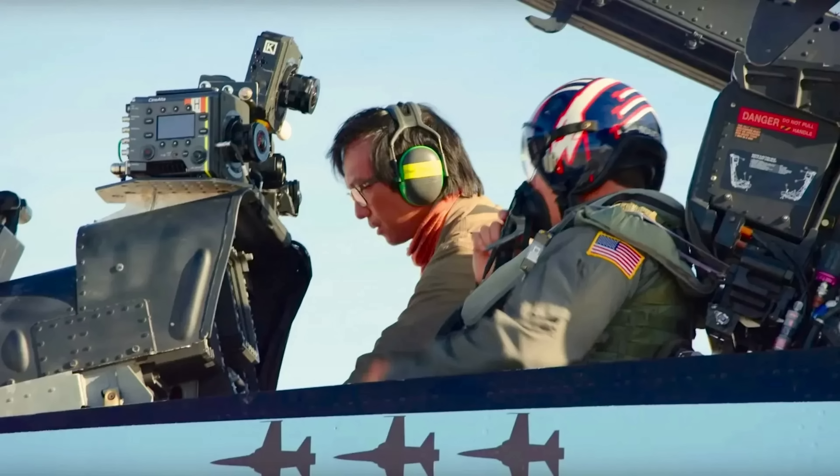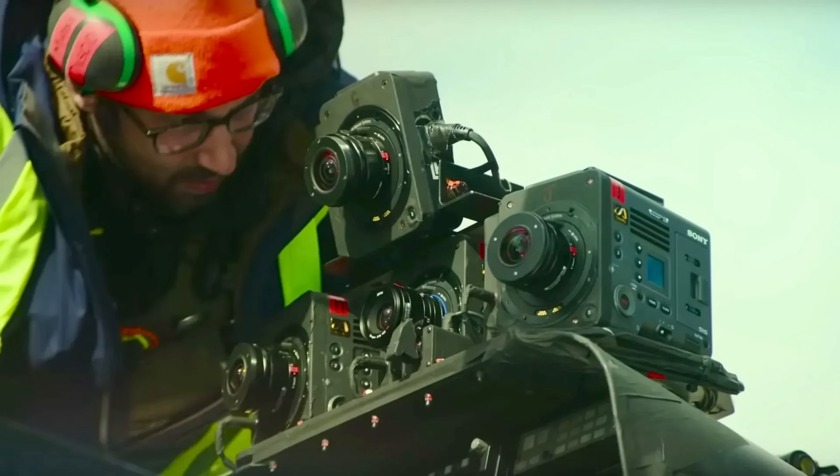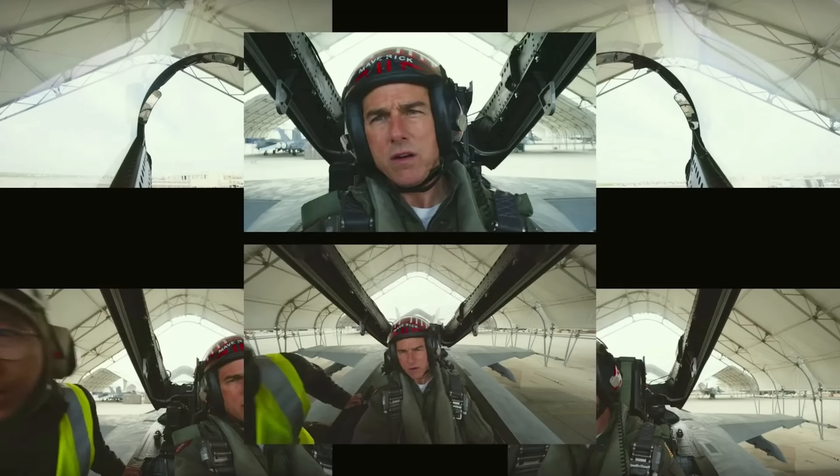We worked with Sony to develop an IMAX quality camera that's about this big and only like two inches deep, so we were able to mount six of them inside the cockpit. It's a 6K camera — 6,000 pixels wide — with a large format sensor which is bigger than a 35 millimeter sensor. It's like a cinemascope size, the comparable film size.